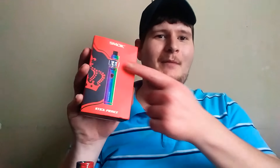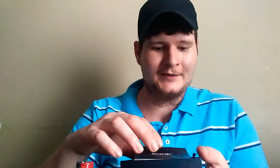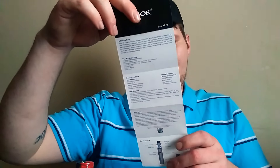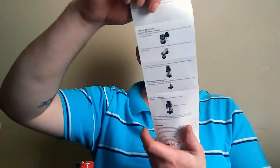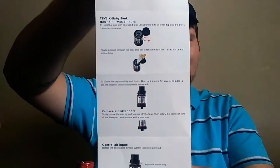What's up guys, Fat Boy Vapes back again with another review. Today I have the Smok Stick Prince kit. We're going to be taking a look at the packaging and the actual vape. Let's jump right into it. We got some paperwork — always love paperwork — a little diagram of how to take your tank apart, fill it, and things like that.